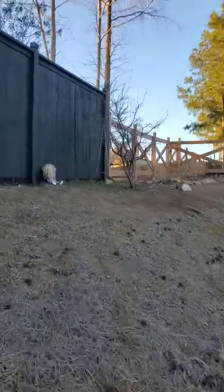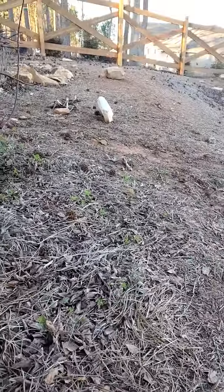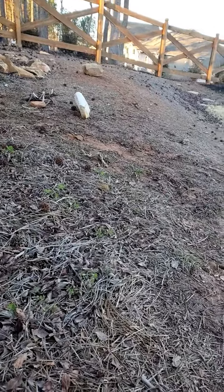Let me show you — this is what it looks like from afar. It looks better in real life, but on camera it's pretty cute, actually. I really like it. It looks like something you would find in a fairy tale or something, like a tree house.